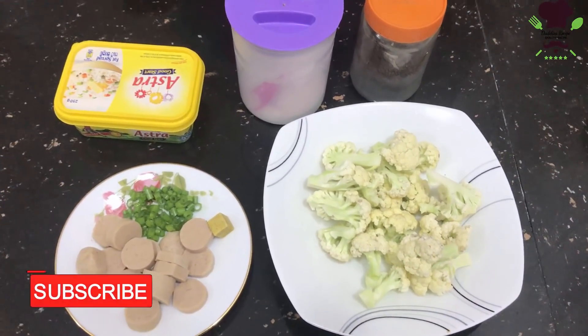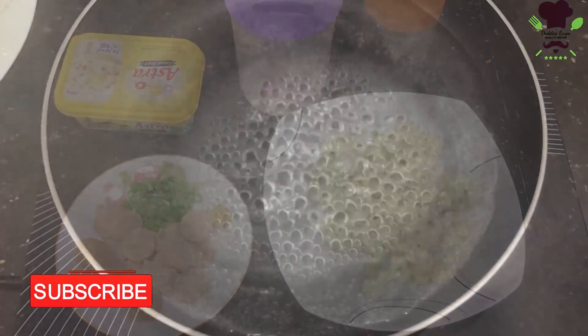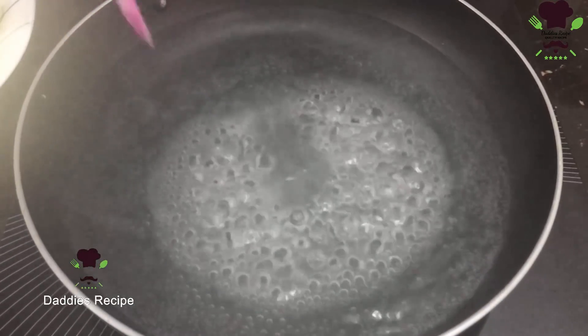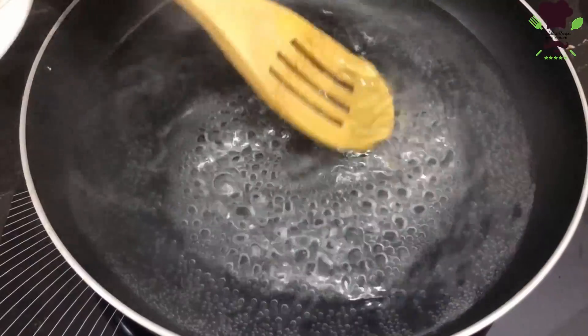We will make a little cut. We will put the oil in the pan.